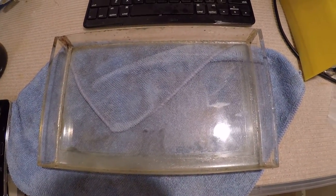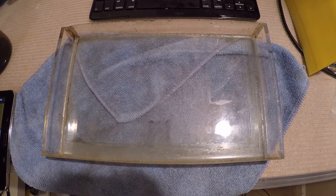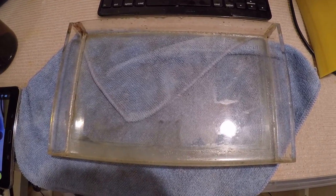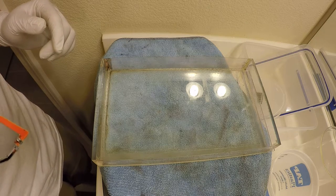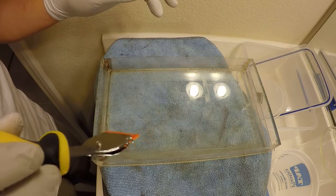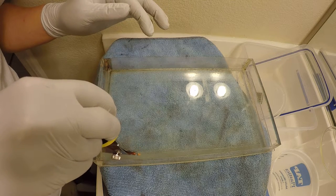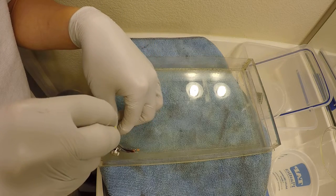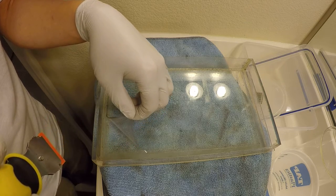I am going to try to remove the FEP film from this vat, clean everything up, and then lay it back down. The first thing I need to do is get the existing FEP film off. To do that, I'm going to find an easily accessible point — this corner here — and get a little bit underneath it with my razor scraper. Be very careful not to damage the silicone.